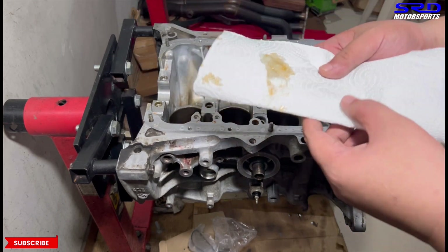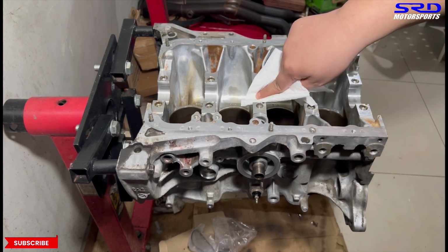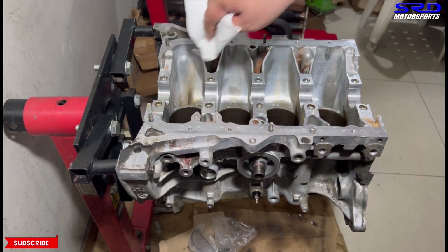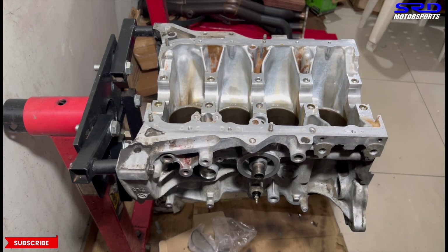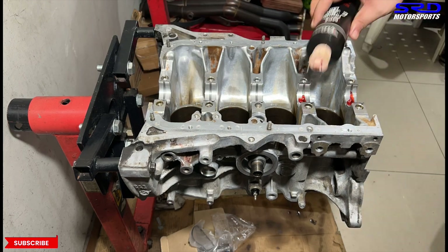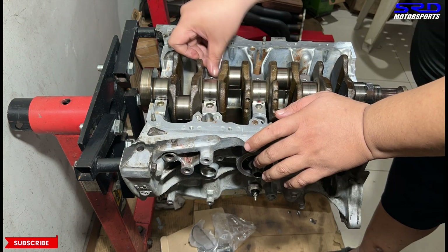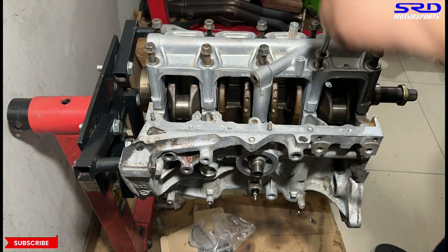You fold it again — now it's all clean. It's ready for the bearings. Here are the main bearings, and then assembly lube, of course. The crank, and then the thrust washers — groove side out, of course. Remember that.